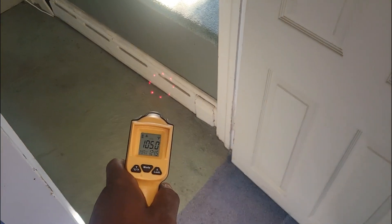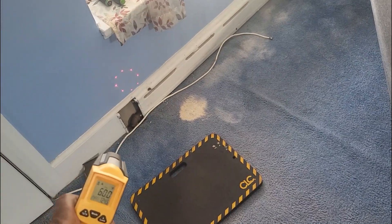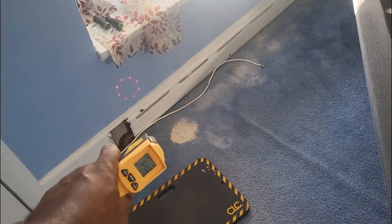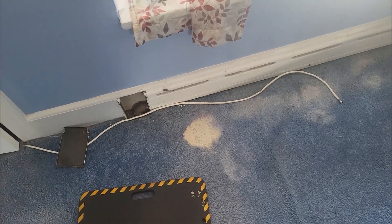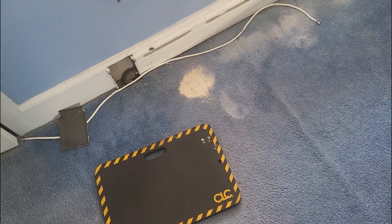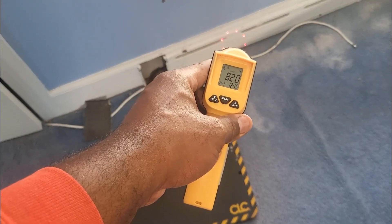I'll try chipping away the paint around the threads. I prefer bleeder vents that stick out because if they strip, you can just grab channel locks and unthread it to put a new one on — but this particular one is embedded in the baseboard, so that's not the case. I may look into a screw extraction technique — I've seen a video where you drill a cone bit into a stripped screw and it backs the whole thing out. I need to look into that for this situation.